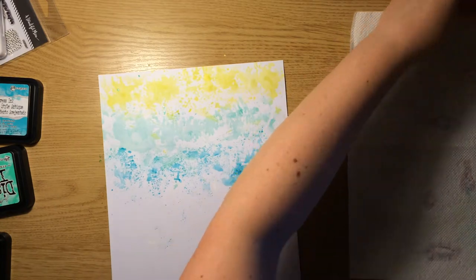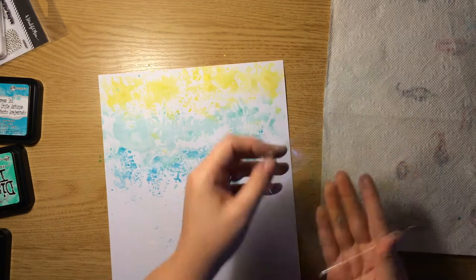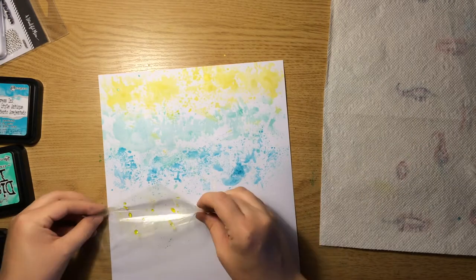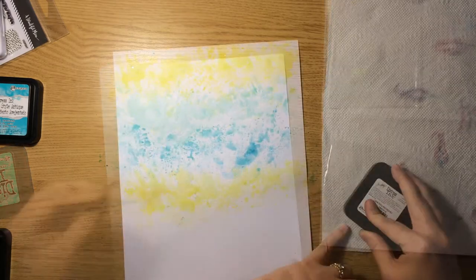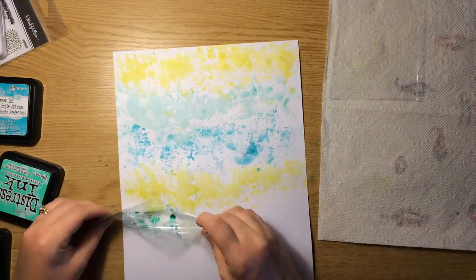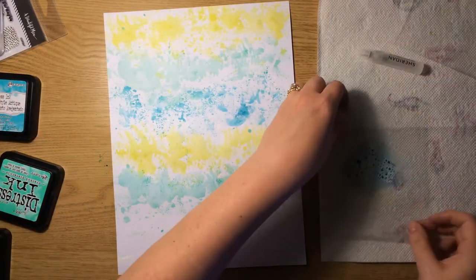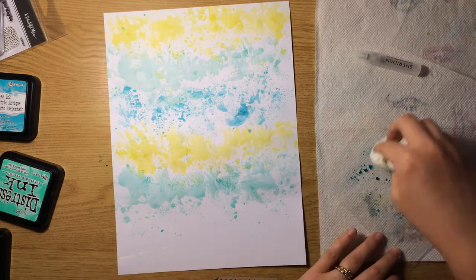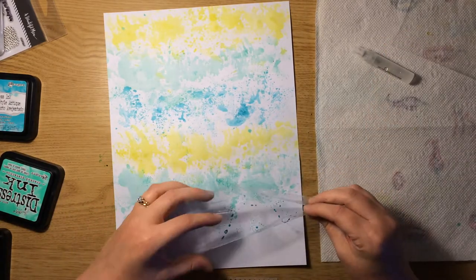Overlapping the colors a little bit, but not too much. Then I'm going down the rest of the page repeating the squeezed lemonade, cracked pistachio, and peacock feathers. Next I'm going to go ahead and start stamping across the page. I didn't prep this paper with gesso or anything and it warped a little bit, but not as bad as I thought it would. I was pleased with how that came out.